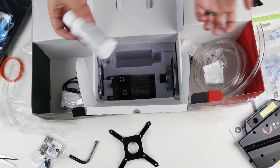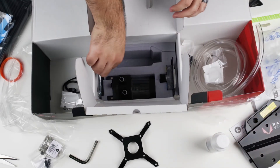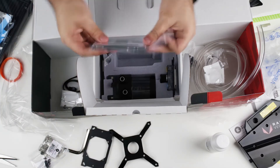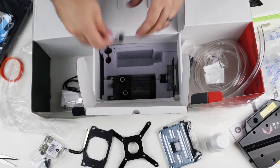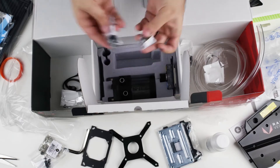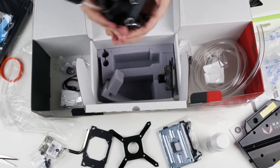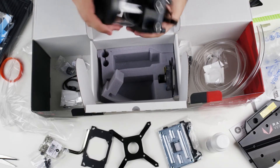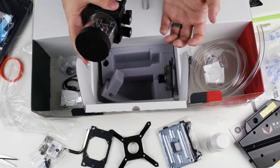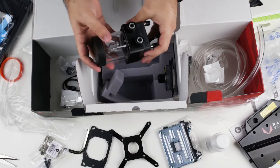It comes with clear coolant compound rather than red, which would have made more sense for the Vega edition, but clear is fine — you can always buy a different color later. There are additional mounting brackets to fit whichever processor you have; there's a full list on their website. The water pump is all-in-one with the reservoir unit and is pretty small, so the total cooling potential is more limited compared to larger custom loop coolers, but it looks really nice.